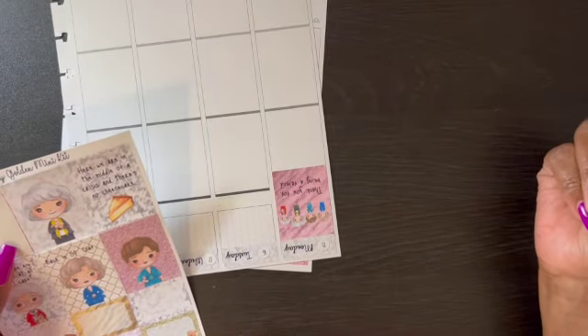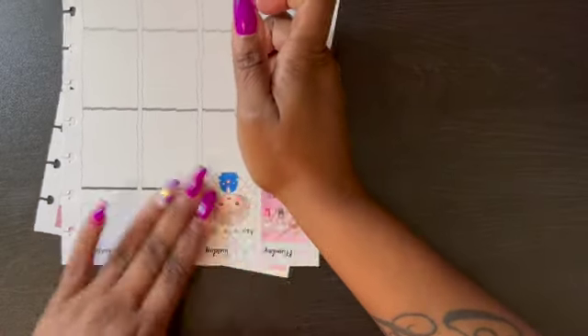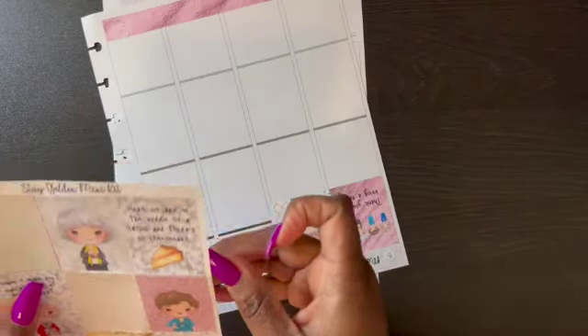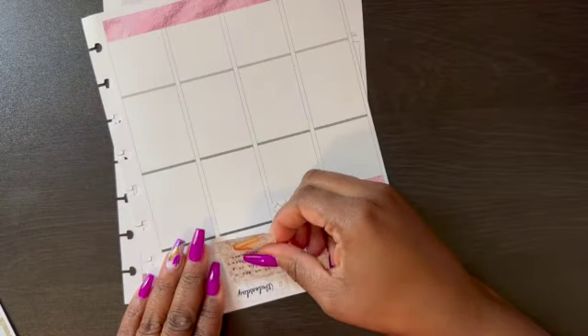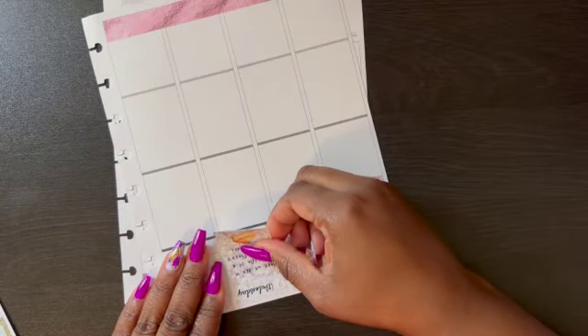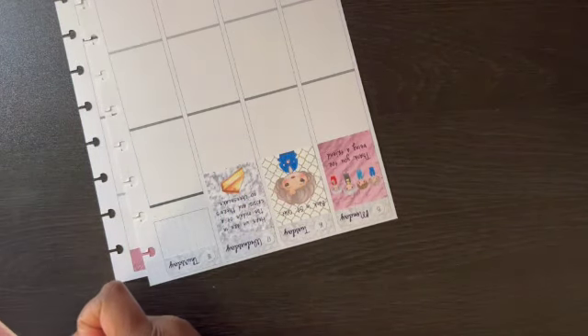You know what, it's gonna be what it's gonna be. Let's do Rose — this one says 'Back in Saint Olaf.' They used to kill me on that show! I used to watch this show with my mom and we would be dying laughing. And here's one that says 'Here we are in the middle of a crisis and there's no cheesecake.' Me and my mother, we could just sit there and before on-demand, they used to do marathons of Golden Girls.